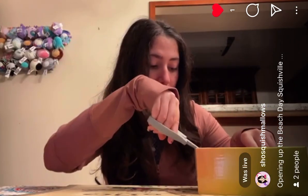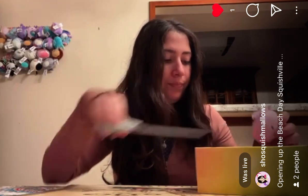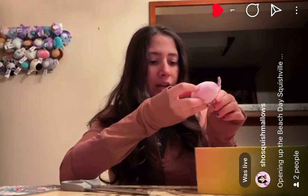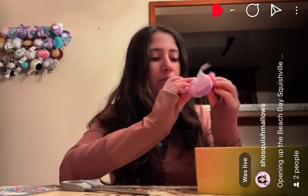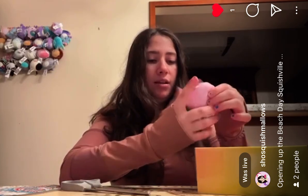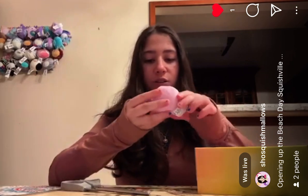I don't know a few of their names, so my sincerest apologies. So here is the first one. This is a crab. This crab used to be found at Five Below. I remember, I just don't remember its name. This is a pink and purple crab. Very, very cute.